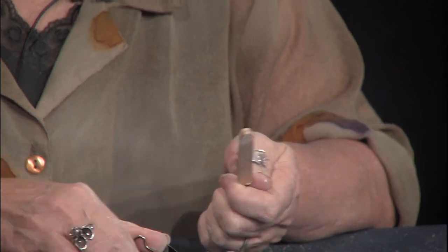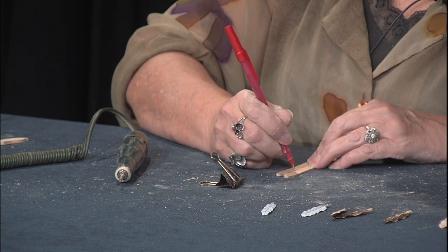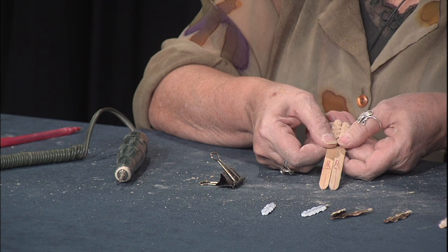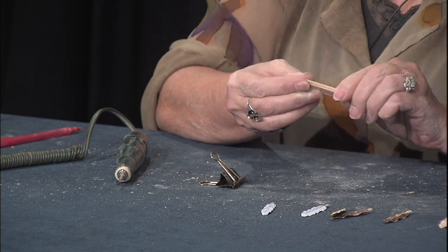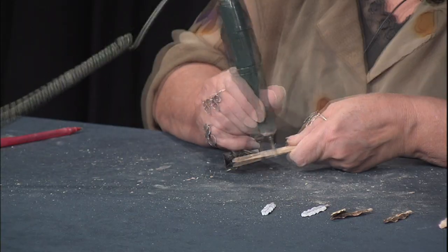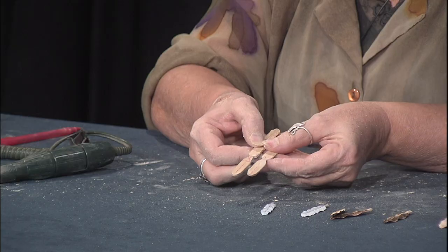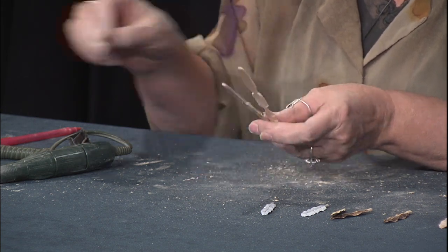Now we're going to take the popsicle sticks apart, lay them together, draw the center line down, and figure out where our cutoff line is going to be on the stem. Now that we have these carved for our feathers, we're going to put them back together with the wrong sides together so we have the pattern on both sides. We're going to use our little clamp to crimp them together at the top this time, because we're going to narrow this down right in here for the stem on both feathers at the same time.